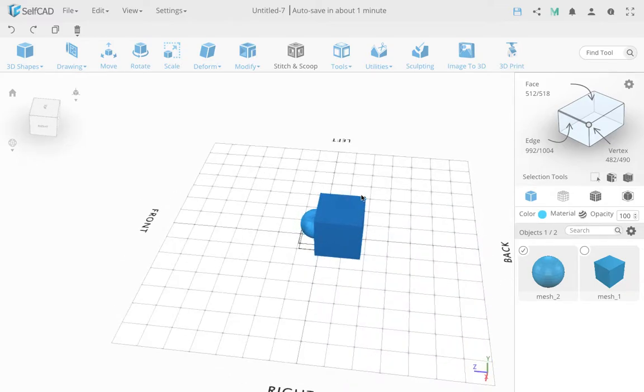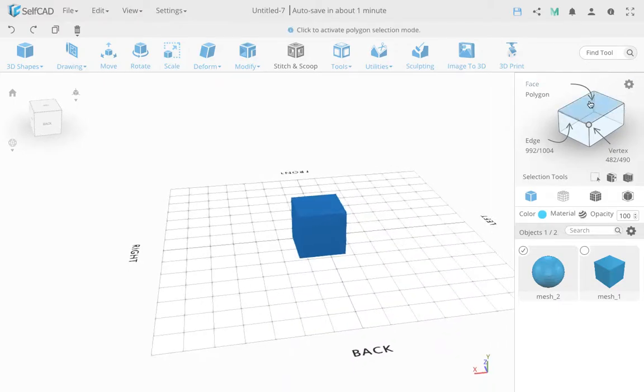A volume is something you can put things inside. By definition, everything that has volume is 3D, but not every 3D object has volume. When it comes to 3D printing, everything must have a volume — and actually the requirement is a little stricter than just volume.